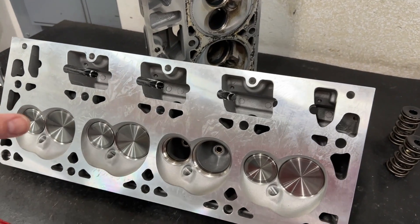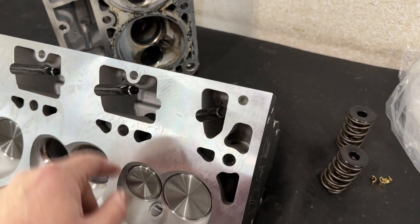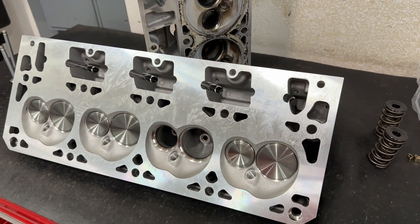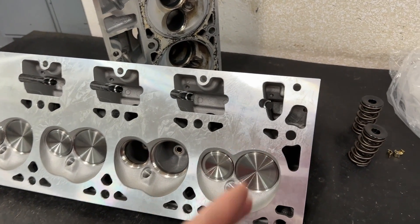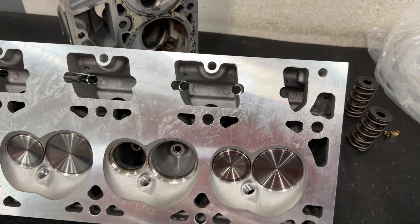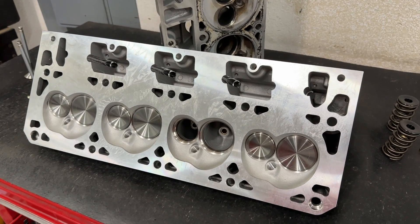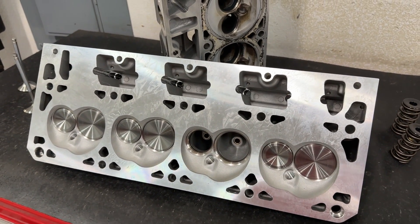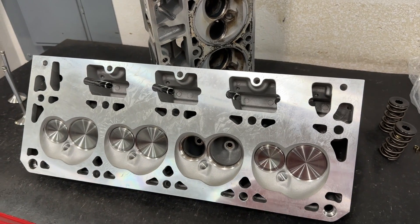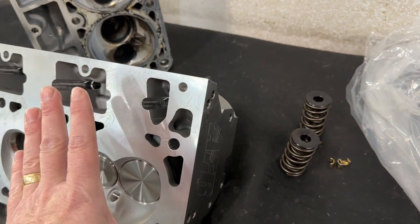That's why these are so much cheaper compared to the other ones. On their full CNC heads — they're also cast in China — but when AFR gets them, it's simply a blob. It's been poured into a mold with no holes, no guide holes, no seats installed, just a blob of aluminum roughly in the shape they want. At that point, AFR starts the machining process: all bolt holes, water passages, spark plug threads, guides, seats, valve job, CNC porting, then assembly. All that machining is done at AFR, hence the much higher cost.